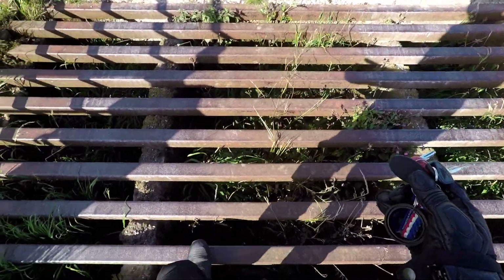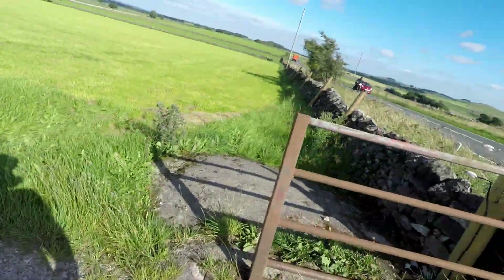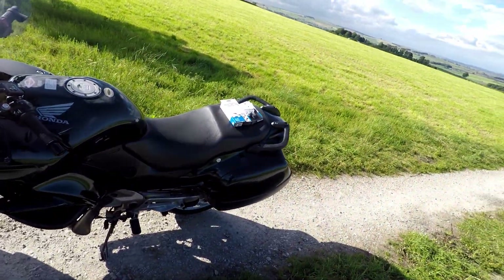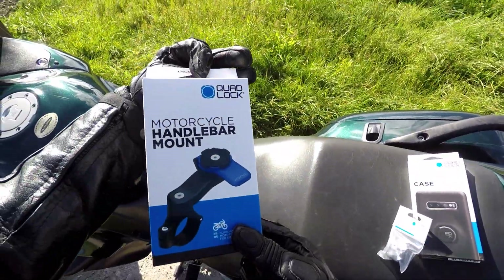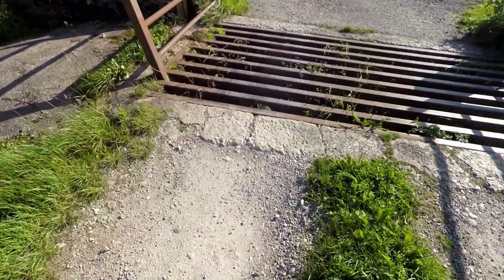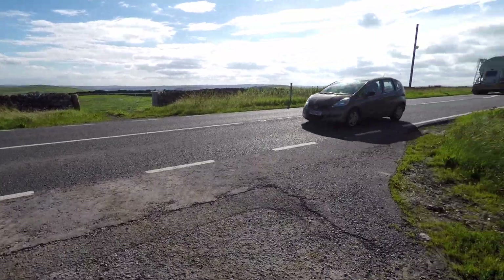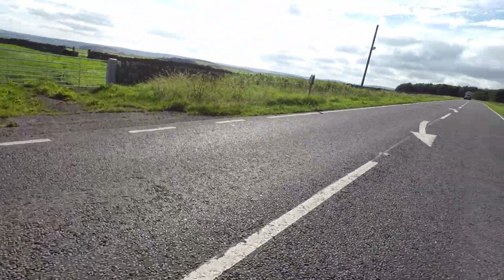Hello everyone, welcome to an episode of 'Informative Poorly' — that's not actually what it's called, I'm just making it up as I go along. It's the unboxing of a Quad Lock motorcycle handlebar mount. It's upside down. Well, that's not a very good start — it's already falling off the bike, it doesn't even want to be part of it. We're in the British countryside, as you can see. It is quite spectacular. Let's try and cross the road without dying.